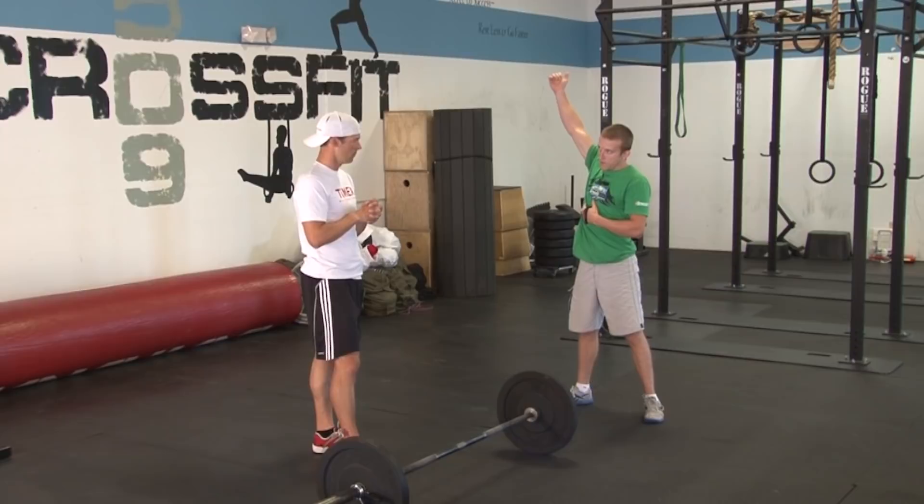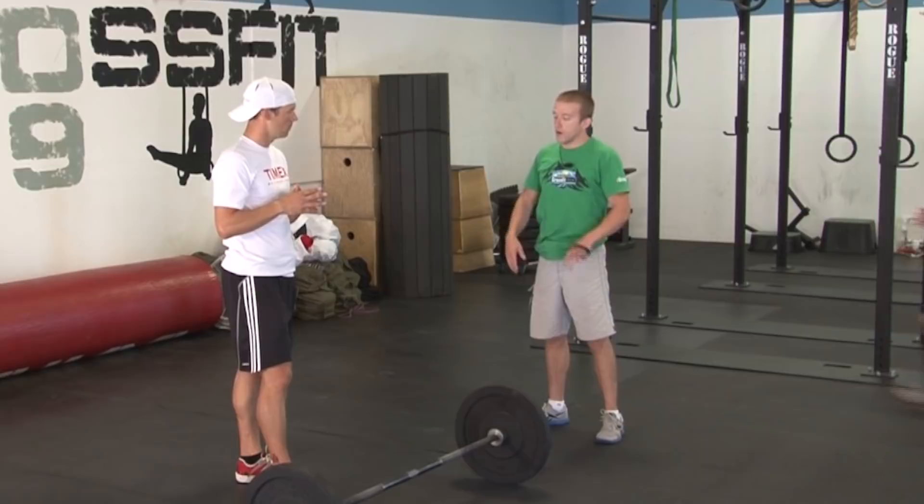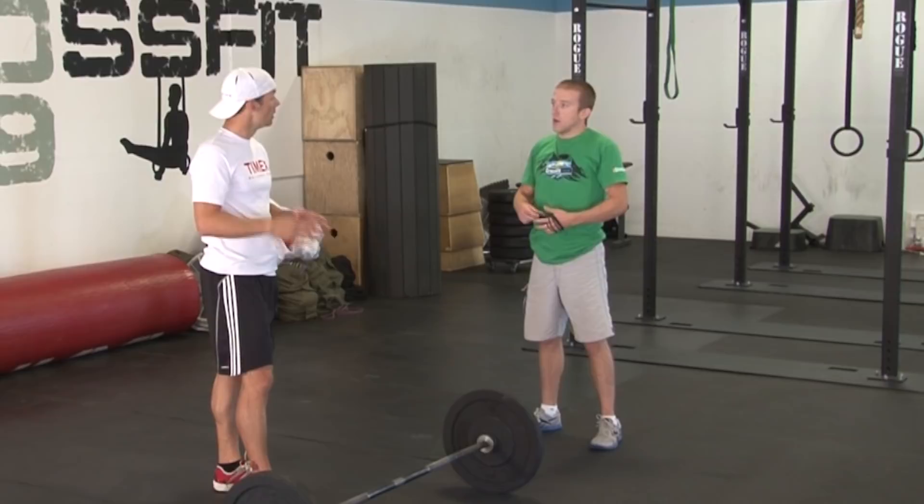The second movement is going to be a burpee. With a burpee, you're going to drop completely prone on the floor. What I'm looking for is that your chest, hips, and thighs all make contact with the ground. Then you jump your feet back up to the floor, jump and clap while your feet are off the ground — clap overhead, feet off the ground.